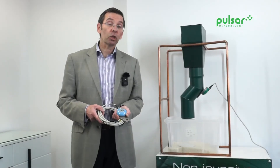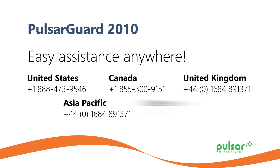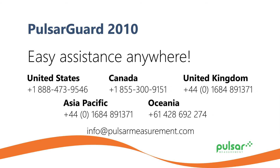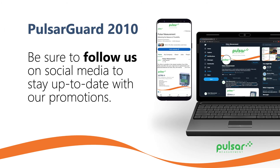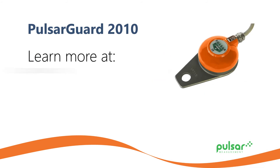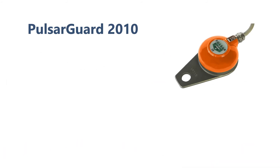Thank you for watching this demonstration and the power of the 2010 Pulsar Guard in the mining and quarrying industry. If you want to know anything else about our products that we manufacture, sell, and support, please go to pulsarmeasurement.com where you'll get all the details. Thank you.